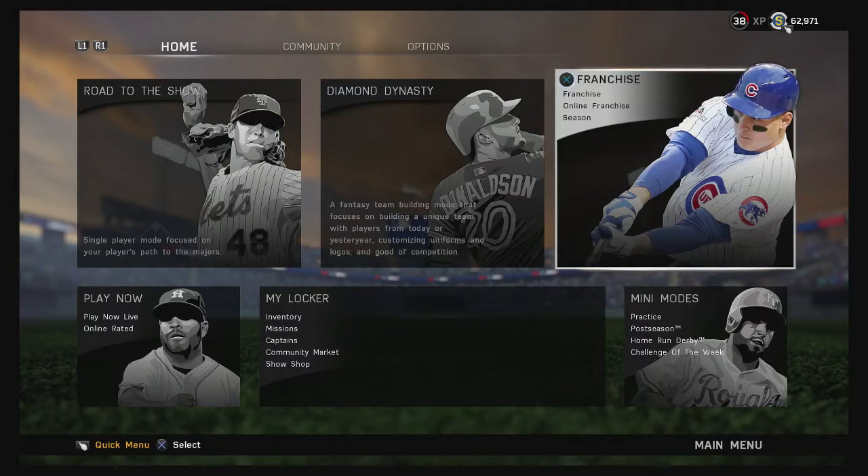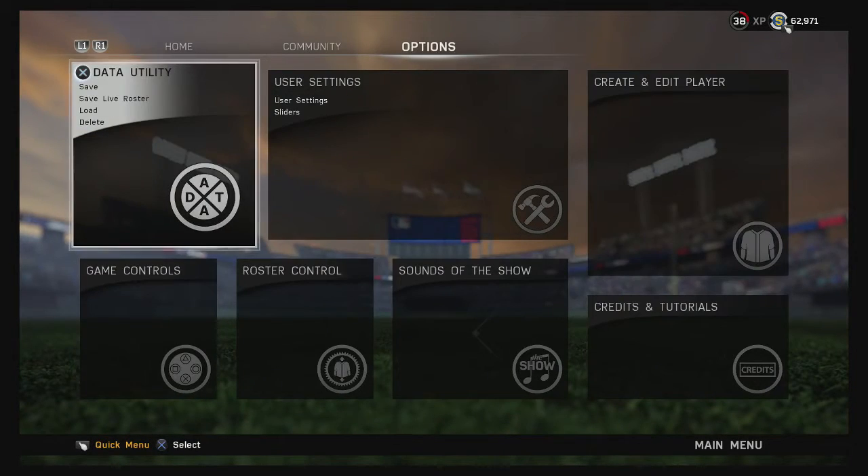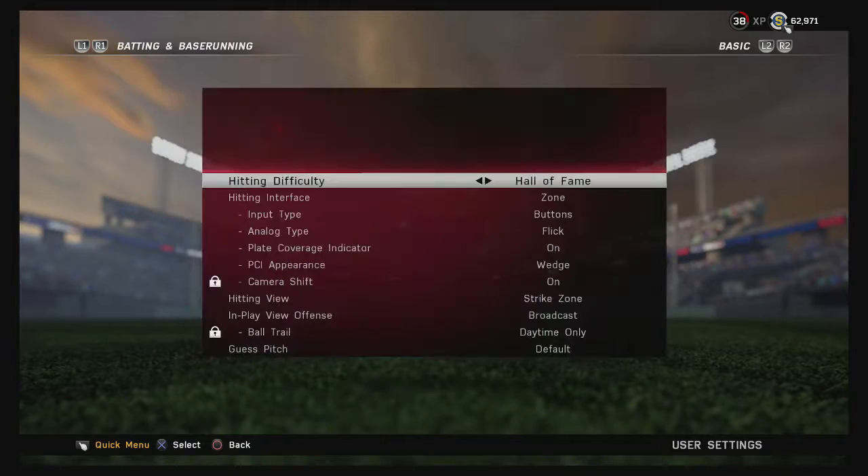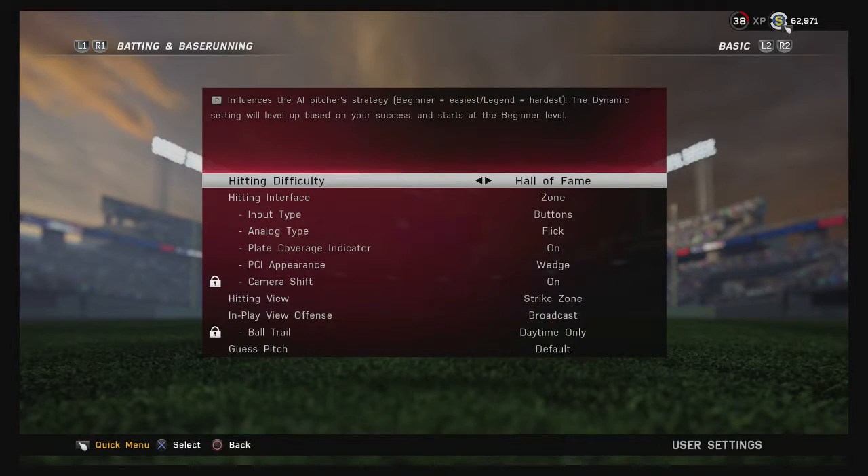The first thing I want to show you is the settings I use. These are not necessarily the best, but most of the better players you see will be using pretty much these same settings. Let's go in and take a look at gameplay options. The hitting difficulty doesn't really matter in Diamond Dynasty.